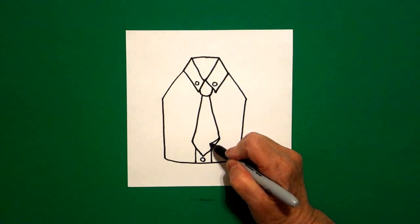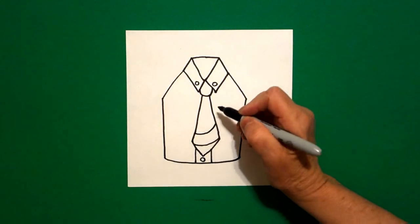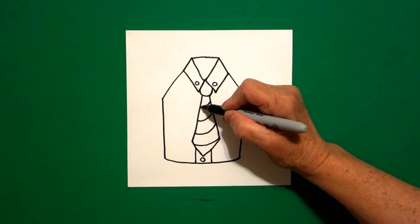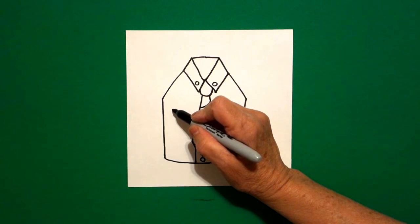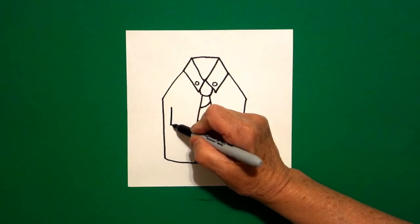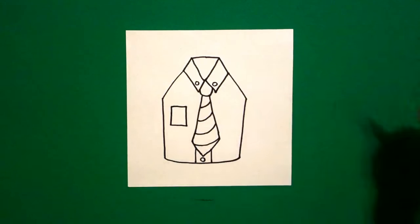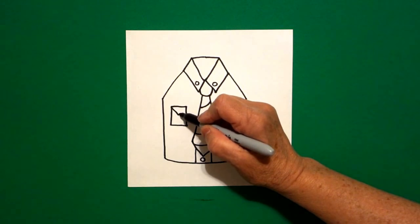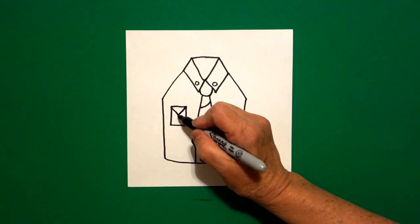Starting at the bottom, I'm going to draw a curved line, connect, curved line, connect, curved line, connect, curved line, connect, curved line, connect. I come on the left hand side and I draw a straight line, straight line, straight line, connect. I come inside and I draw a straight diagonal down, straight diagonal up, connect, and if you have room, you can draw one little baby circle.